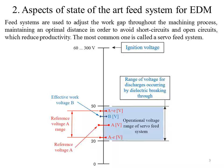FIT systems are used to adjust the work gap throughout the machining process, maintaining an optimal distance in order to avoid short circuits and open circuits, which reduce productivity. The most common one is called a servo-FIT system. A value in the machining voltage is selected as reference A, with a margin of plus or minus E for controlling the servo system. This reference voltage is compared to the real machining voltage B, measured between the tool electrode and the workpiece. The difference between the reference voltage and the actual machining voltage is used to command the servo system to advance, retract, or hold position.